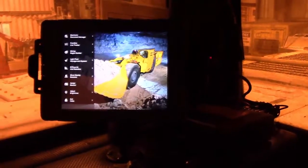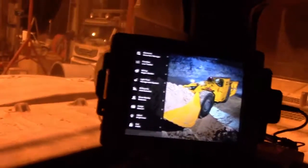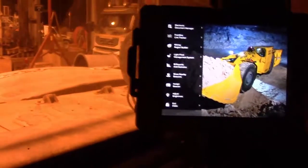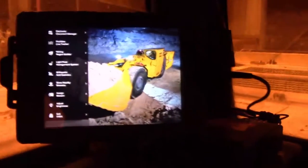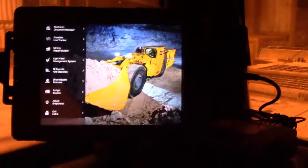We've got the installation complete — the mounting bracket mounted to the top of the access plate. We've got the iPad in the bracket, and if you look from my vantage point around the edge, we're not blocking the operator's view because you can see the air cleaner right there. And on this side, we're not blocking the operator's vantage because of the ROPS on that side. That's the installation on the R2900 CAT LHD.